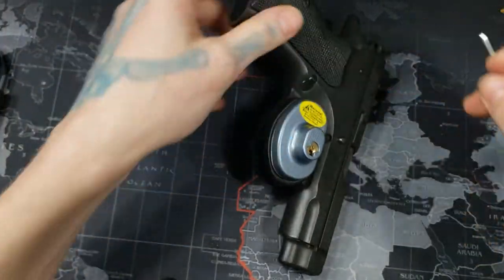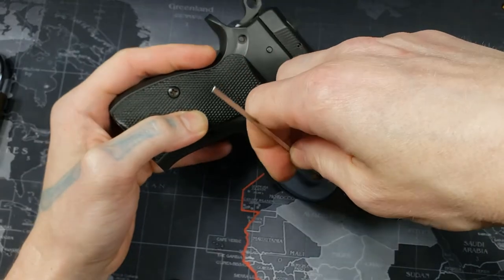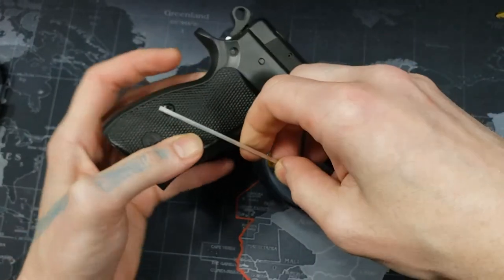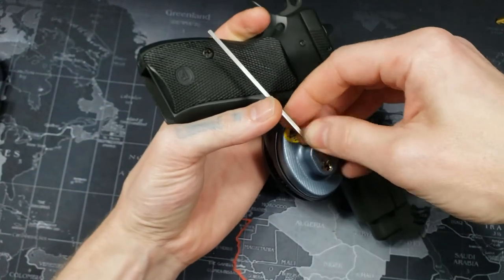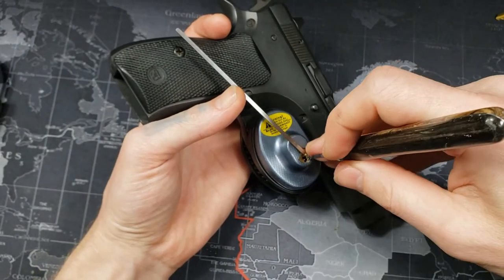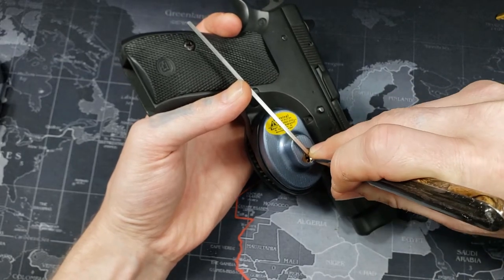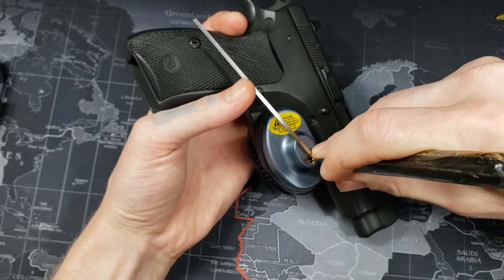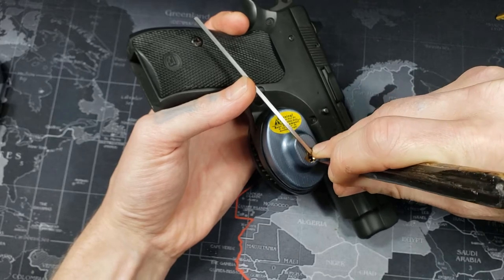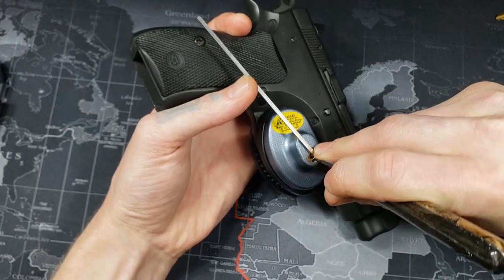Let's see how easy it is to pick. And I'm not going to point it that way — loaded or not, you never point a firearm at anything you don't intend to shoot. And here we go. Three — there, yep.